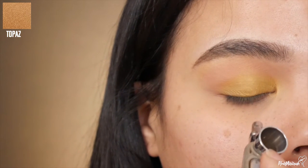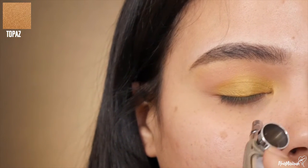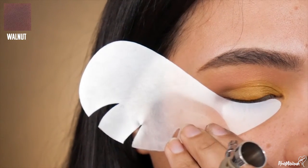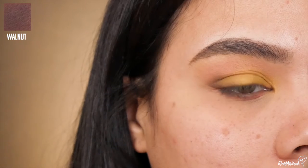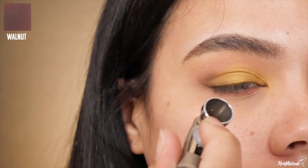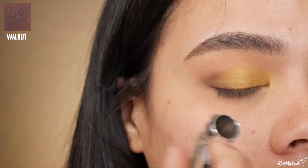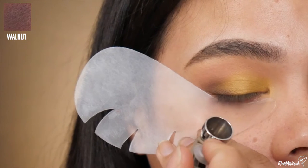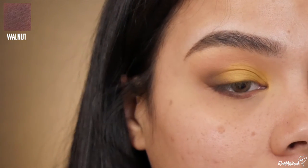I'm just gonna dust a little bit more topaz on the mid lid because we want it to pop. Then I'm gonna go in with walnut and define the outer corner and outer V of the lid, blending it nicely into the natural fold of my lid for some added depth and dimension. I'm also taking that shade to the outer corner of the lower lash line just to make sure everything is cohesive.